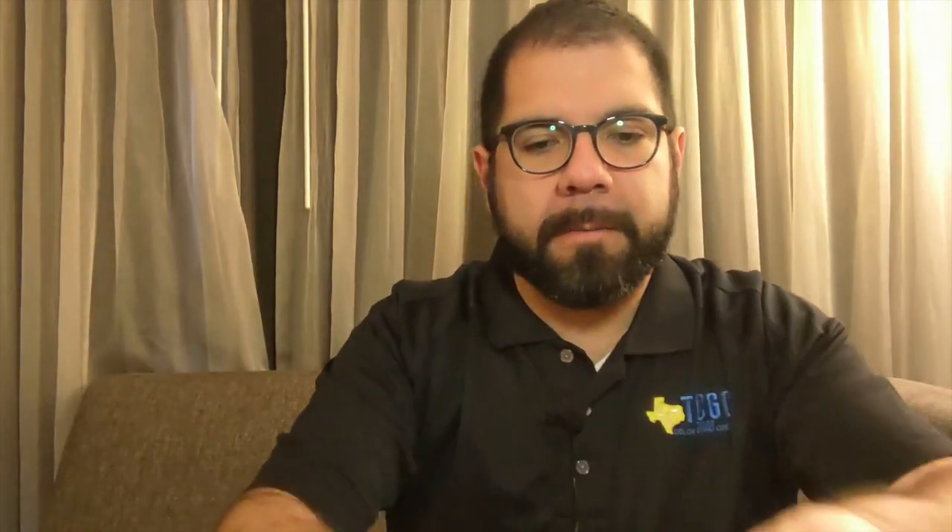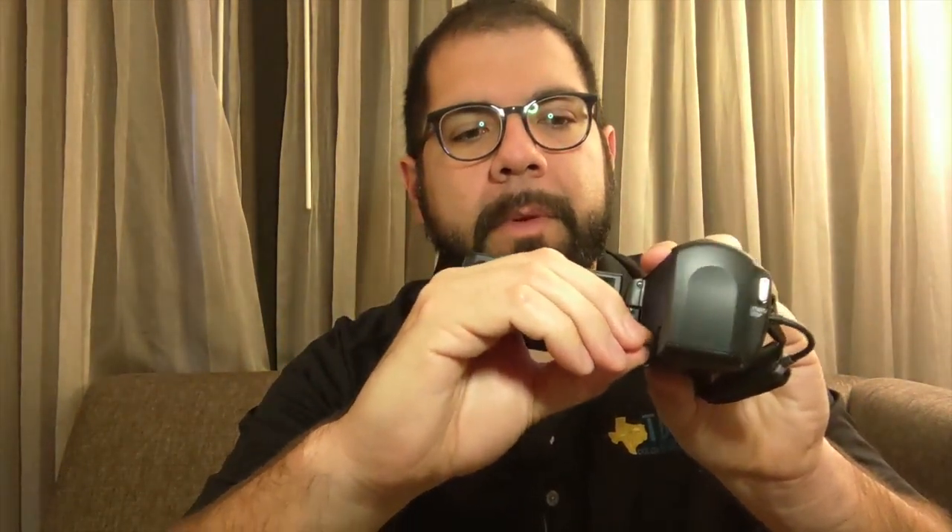Grab your memory cards. Pull the micro out of the adapter — flap down, logo up — and press it in until you hear the locking sound.